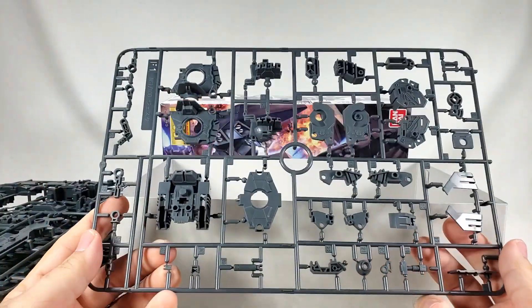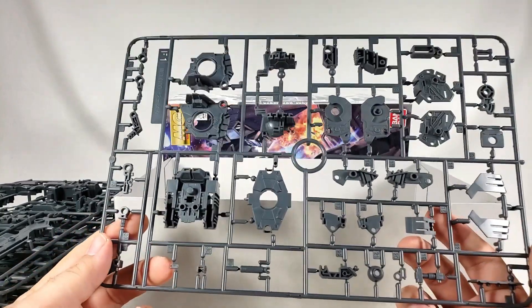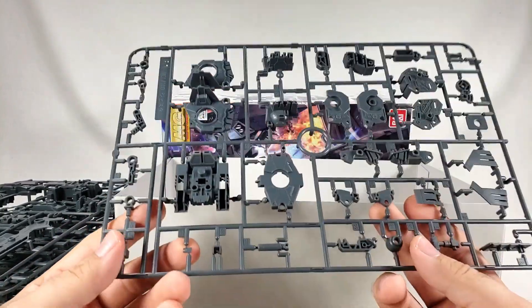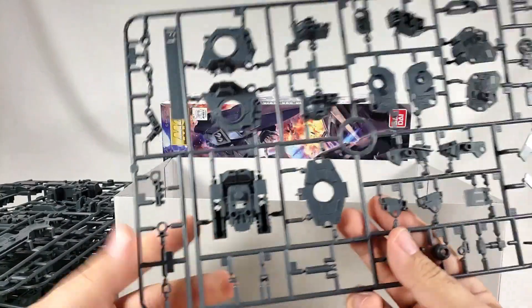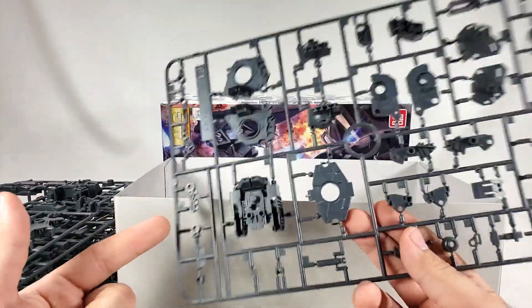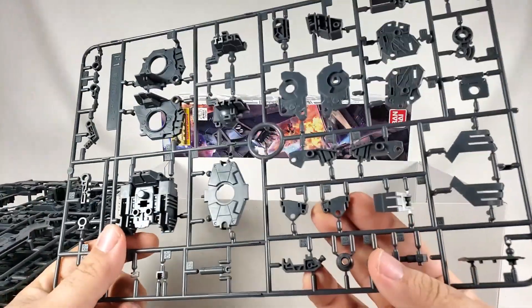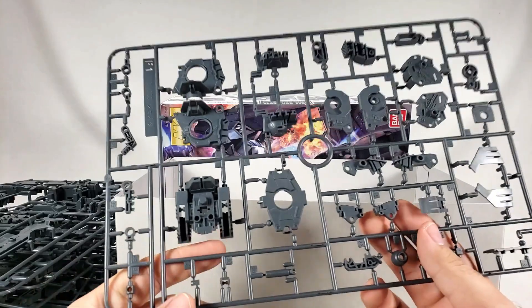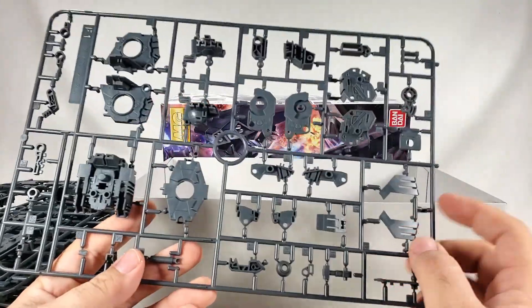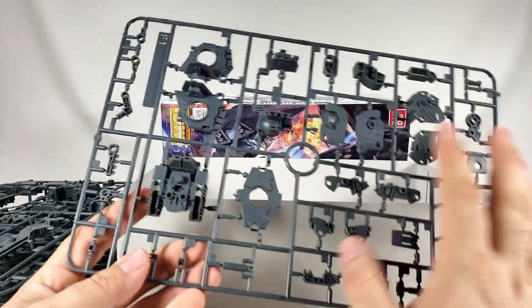This entire runner isn't in a bag — somebody else posted the other day that they had a runner not in a bag. Guessing they ran out of bags, or because there were three runners in that last bag and this one's by itself. I'm gonna guess there were supposed to be two bags with two sets of runners, because this is partially duplicated — all this is duplicate stuff.